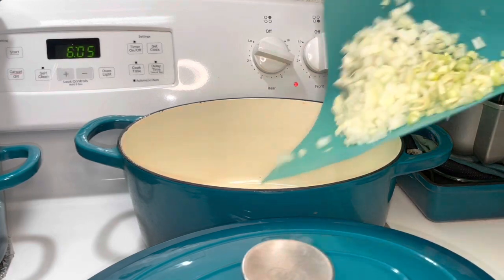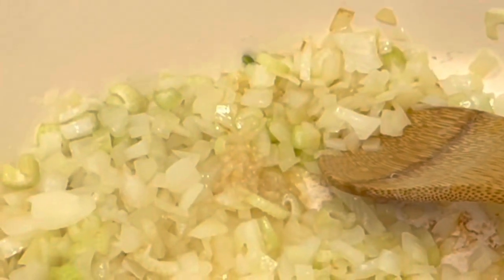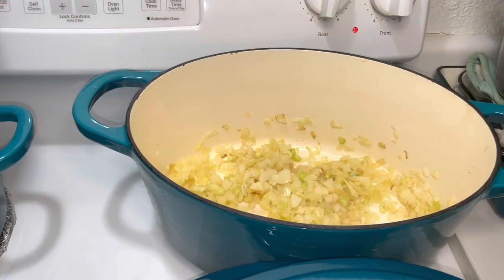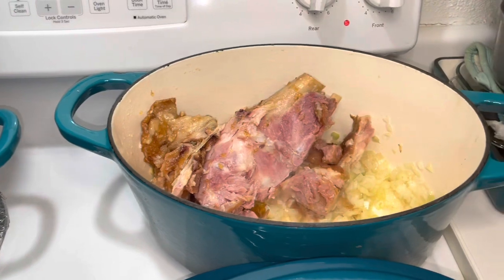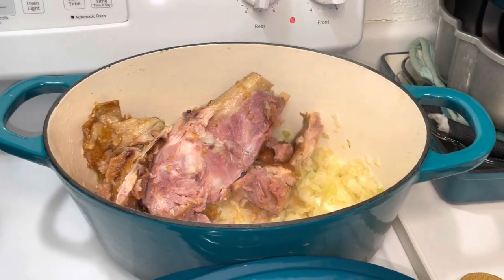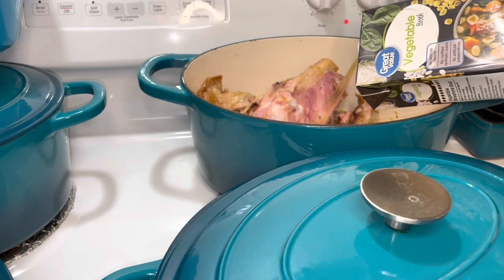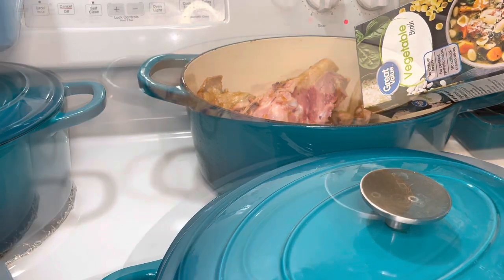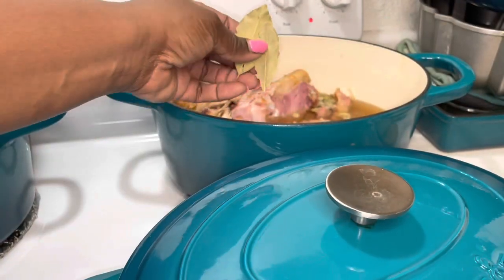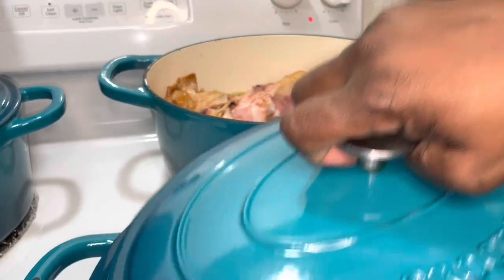We're gonna use some olive oil in our pan to begin sautéing our veggies. We've added our veggies and a tiny bit of garlic. Now we're going to add our ham bone in pieces, and I'm going to drop in a couple of bay leaves. We're going to place our lid on there.